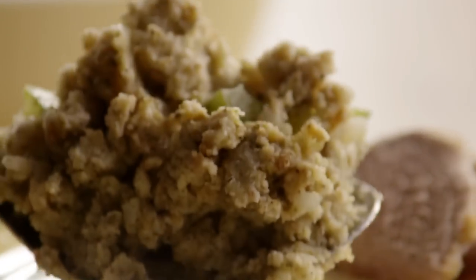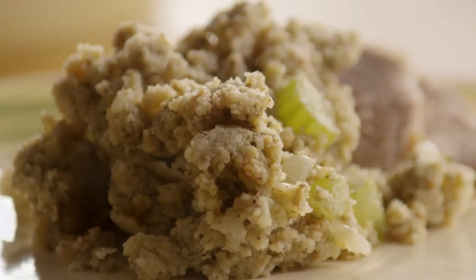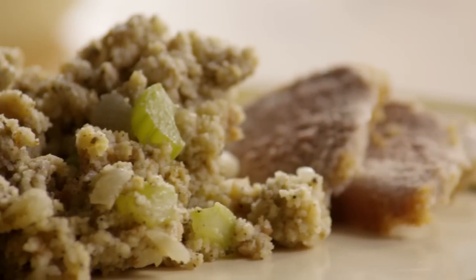This cornbread dressing recipe is so easy to make and satisfying, there's no reason to wait until Thanksgiving. You can serve it year-round as a side dish and it's the perfect choice for Sunday dinners.